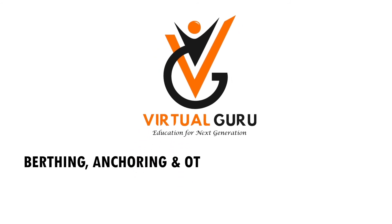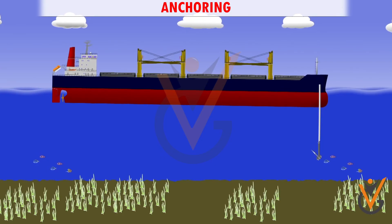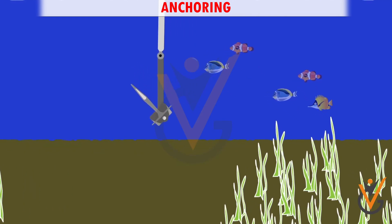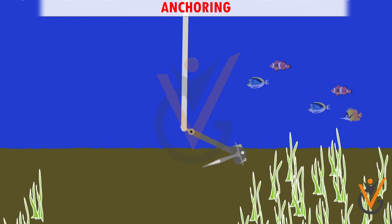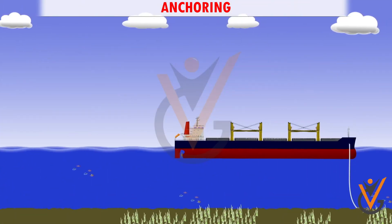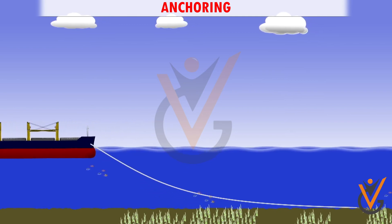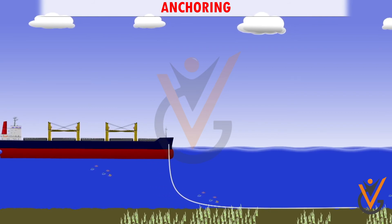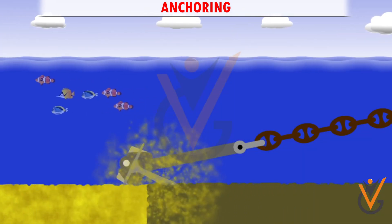Berthing, anchoring and other mooring operations. When the anchor is dropped, the flukes of the anchor get embedded into the seabed. Thereafter, sufficient length of anchor chain is paid out and laid on the bottom of the sea. The anchor and chain thereby prevent the vessel from drifting and keep the ship hooked to the anchor position.